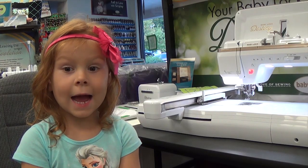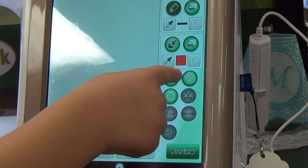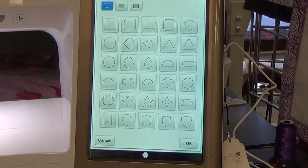Now I'm going to show you how to sample a shape. First you pick your shape. I'm going to pick this star. One.